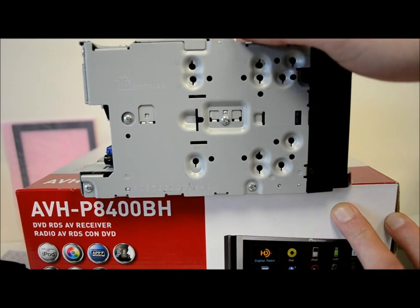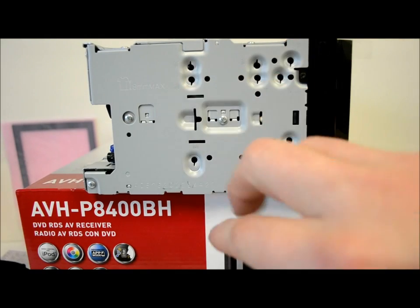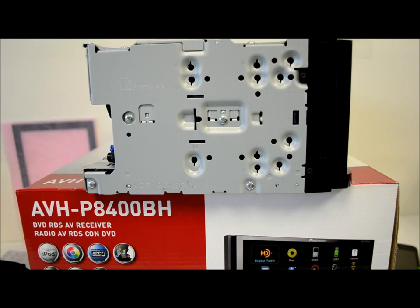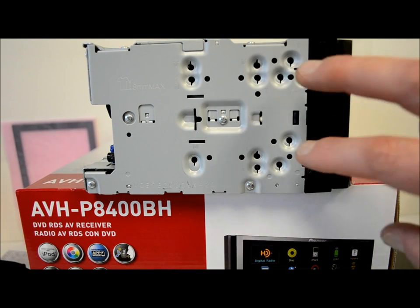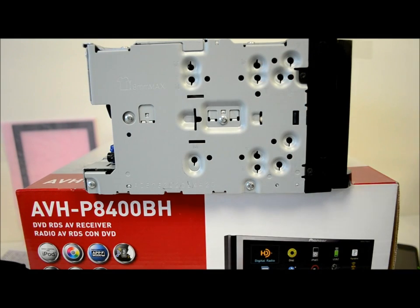On the side, they give you a lot of choices for iso-mounting this into your application. They give you three sets of mounting brackets, because that can be a challenge in some vehicles where other units only give you one or the other. Good job there.